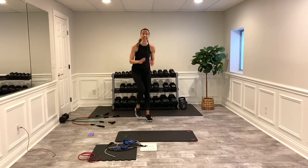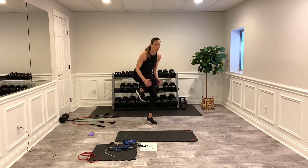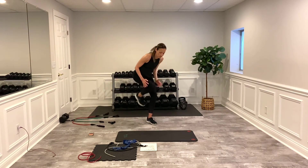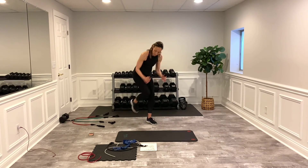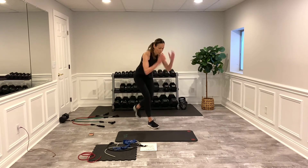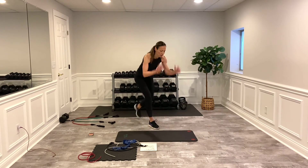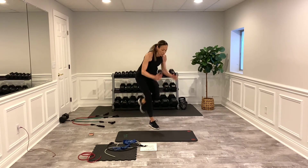Okay, we have knee ups — I'll tell you when to switch. We want to get that heart rate up. You can modify by slowing down if you're really feeling it. Let's really burn it out — switch! Be speedy on the switch. Keep that core tight, even during cardio. Three, two, one — bicep curl coming up.